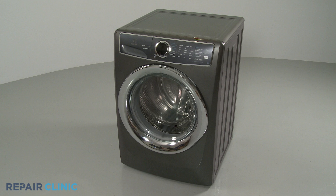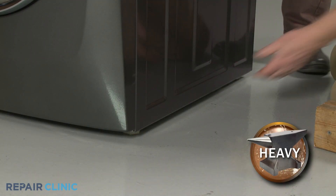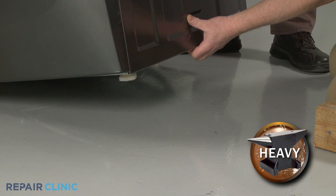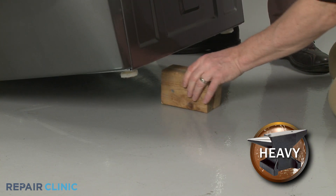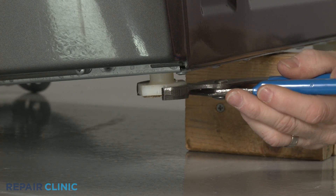To replace a leveling leg on your front load washer, lift the side of the appliance you're replacing the leg on and support it. You can now unthread the old leg.